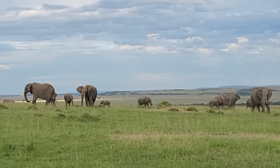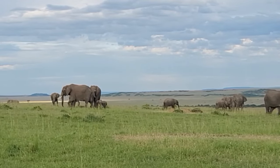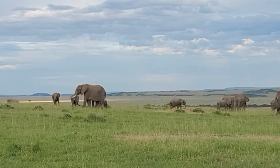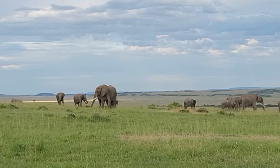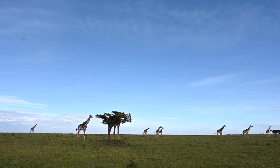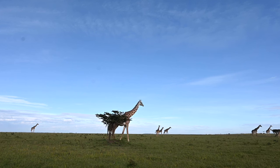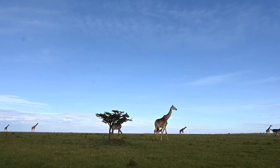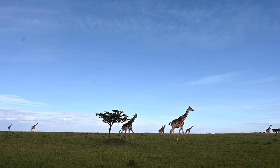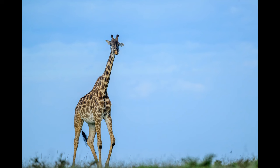We were now in Olaro Rock Conservancy. Elephants displayed how super protective they are when it comes to safeguarding their babies. And then we saw a large herd of giraffes and took some low angle videos and photos.